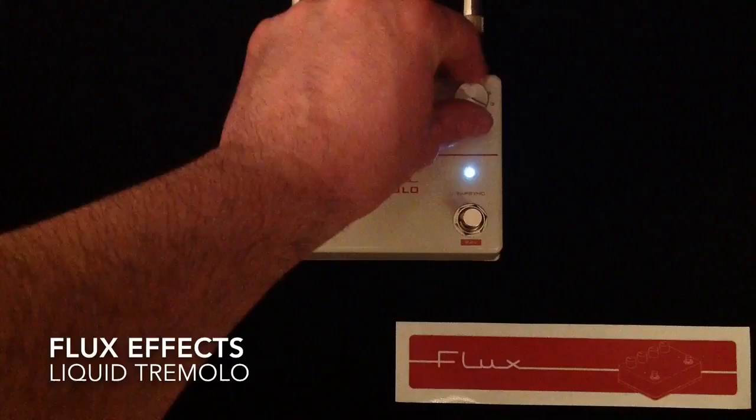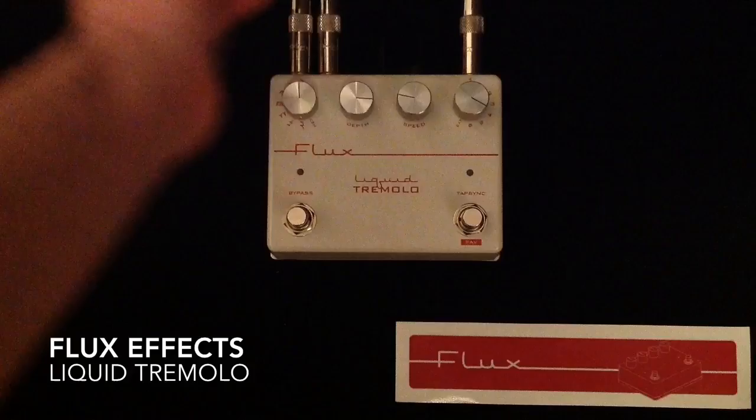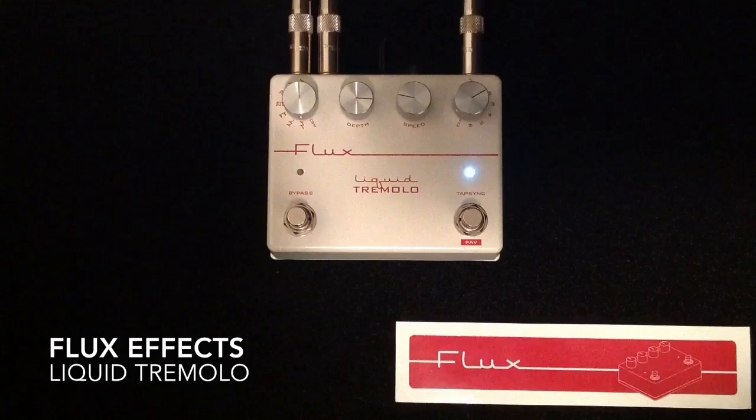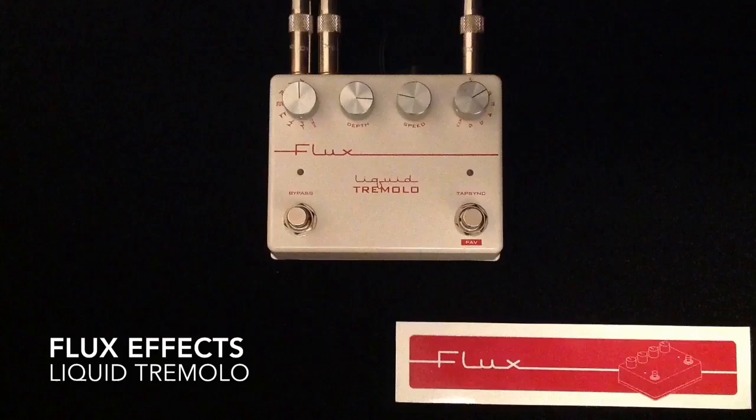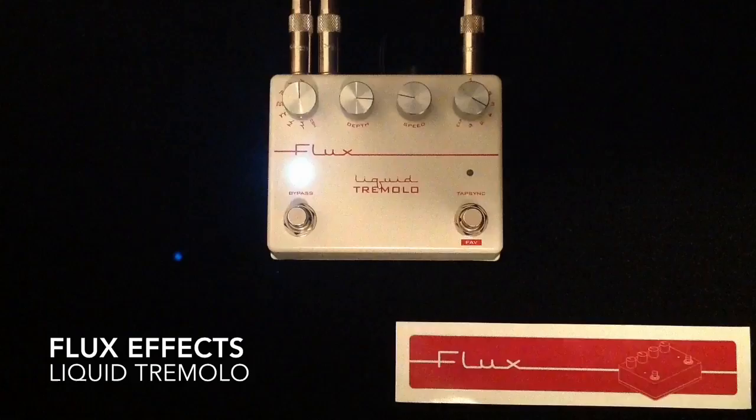What I want to do now is go through a bunch of these different waveforms. In the demo earlier I was in multiplier number two mode, which means whatever I've tapped in gets doubled. I can switch it to number four — that basically quadruples what is tapped in, so it'll be twice as fast as what we just heard.